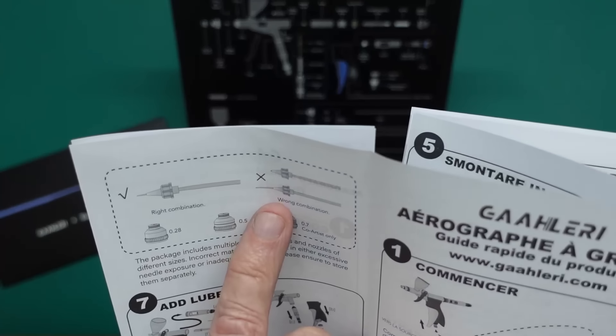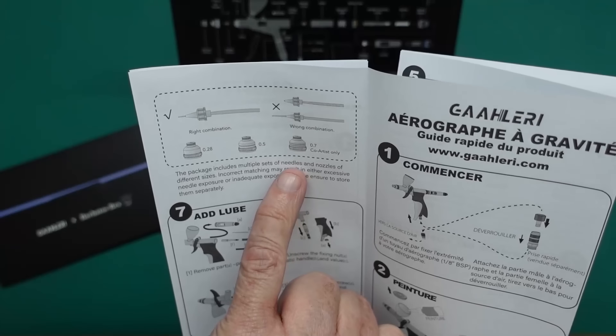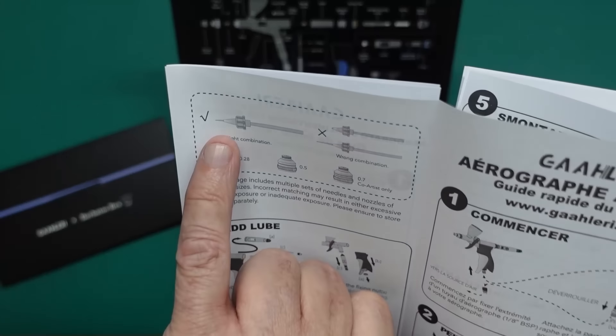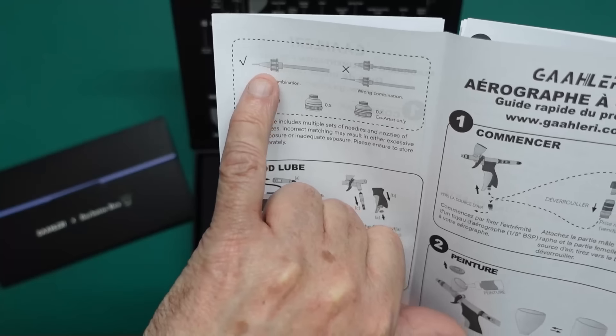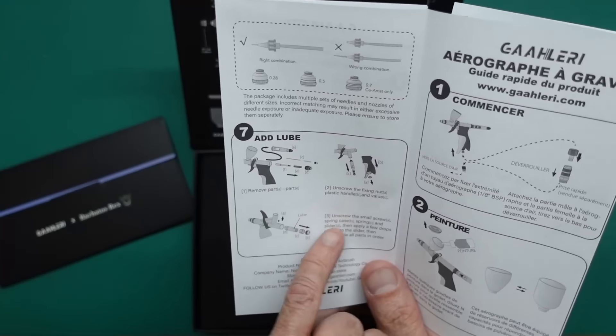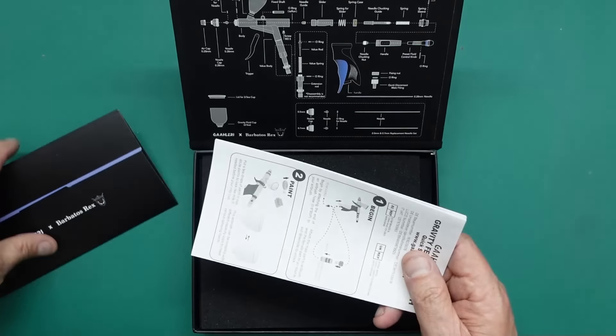The instructions also give a demonstration showing right and wrong needle-nozzle combinations. You want to see your nozzle sticking out roughly two-thirds of the length of the nozzle taper. They also tell you where to lubricate and include lubrication in the box.